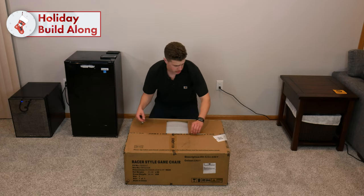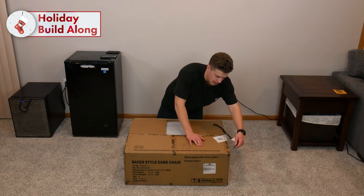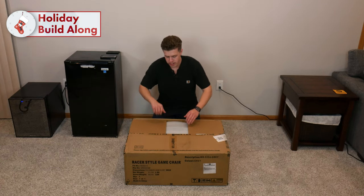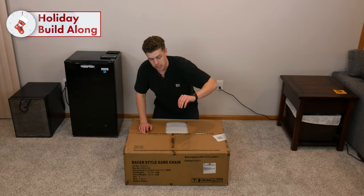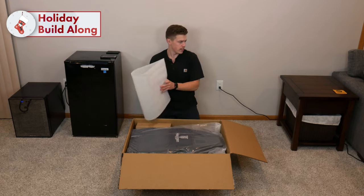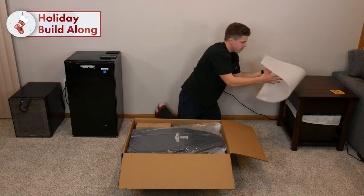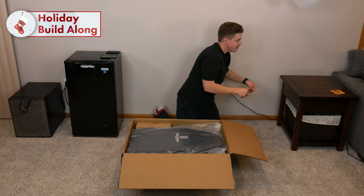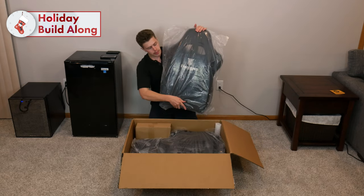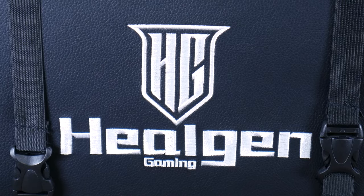As expected, there is some assembly required. We've got the back here — HeelGen Gaming, nicely embroidered — and we'll take it out of the plastic wrapping. And over here, is this a built-in massage? We'll set the back right here. This is where your tush goes, and on the bottom there are a lot of bolts that I assume I will have to take out and put back in.